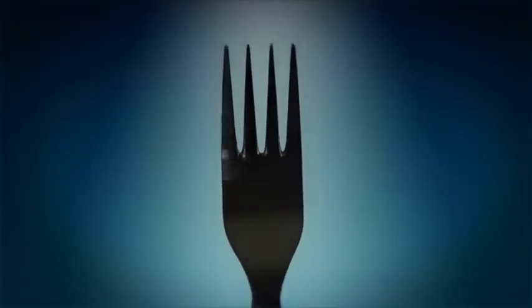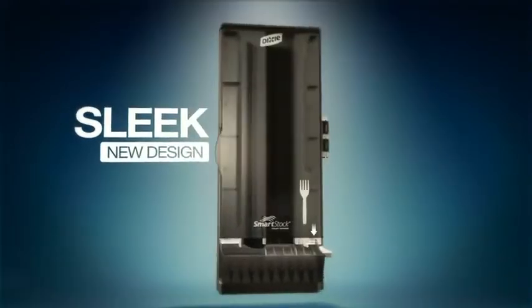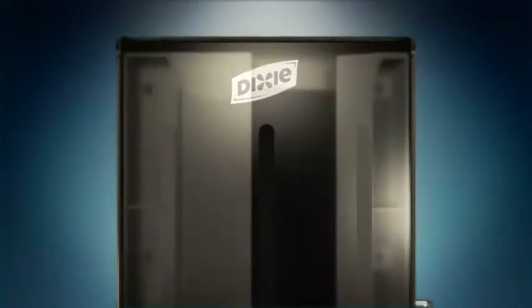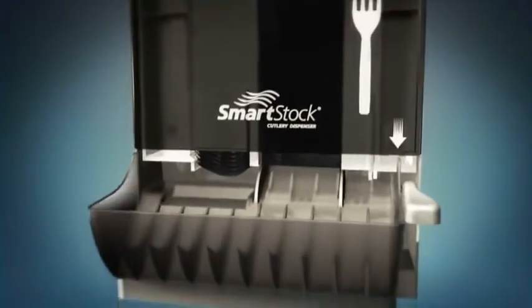But what makes the new Smartstock dispensers even better, and me even more jealous, is their design. No matter what type of delicious food you're providing, this sleek new dispenser will fit everyday décor. Check out the door — simplified graphics, a sophisticated charcoal tint and textured finish really take the look upscale.